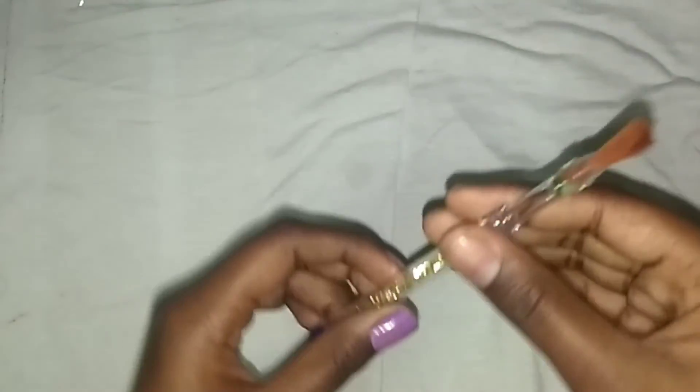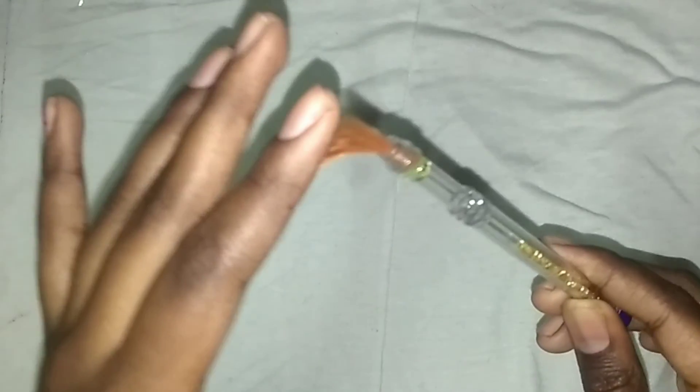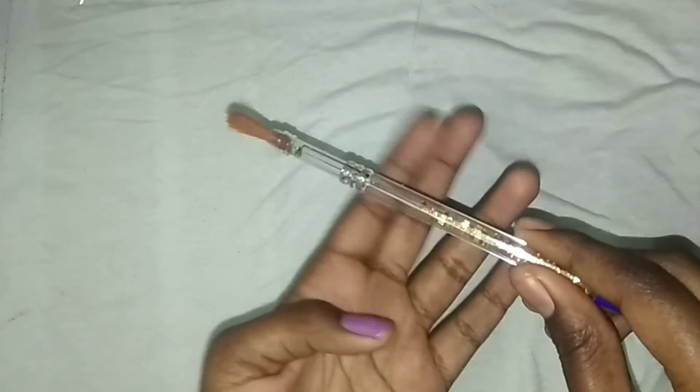Now our prettiest paint brush is ready. See! You can also keep it plain. The sparkles inside are optional.